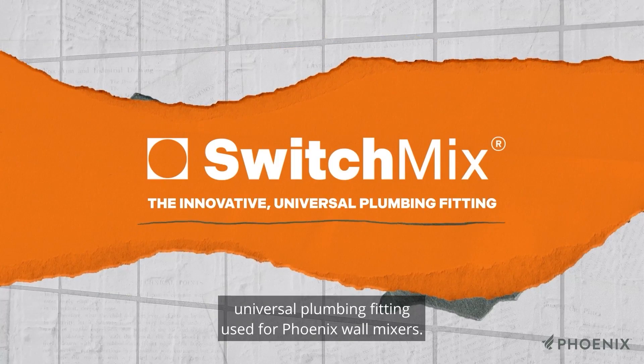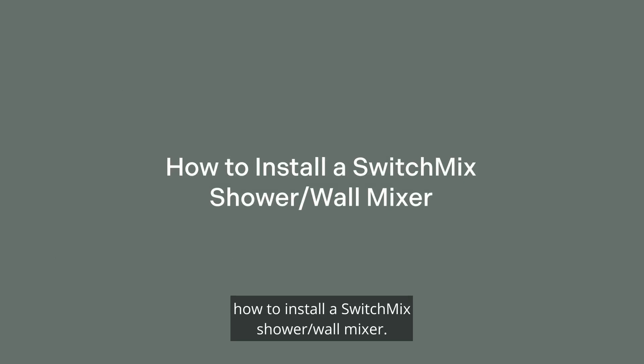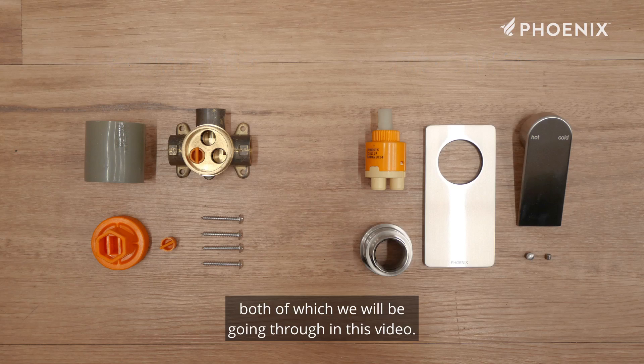SwitchMix is an innovative universal plumbing fitting used for Phoenix wall mixers. Today we will be showing you how to install a SwitchMix shower wall mixer. The SwitchMix shower wall mixer consists of two main assemblies: the rough-in kit and the fit-off kit, both of which we will be going through in this video.